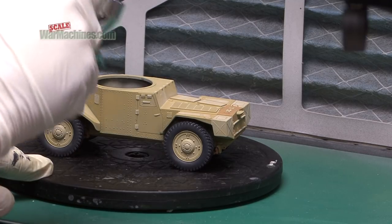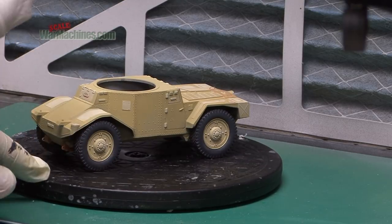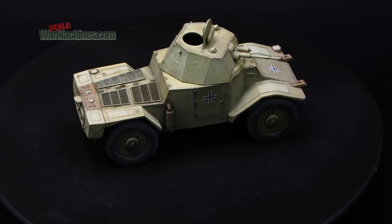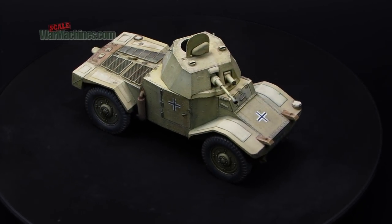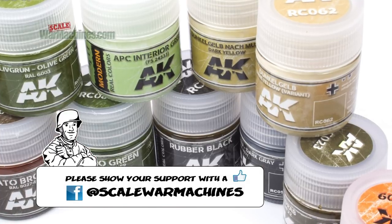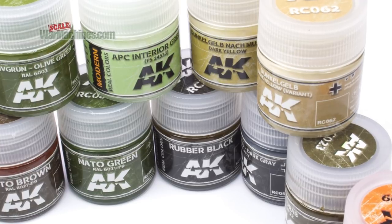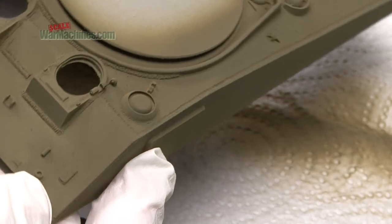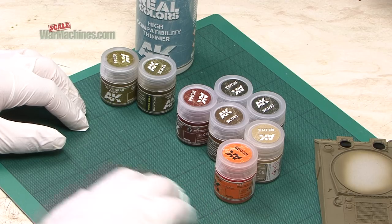If you want to see more of this model build, we're planning to do a full build series soon. All in all, an excellent range of paints — they've performed really well on the test piece, they're compatible with other thinners, resistant and strong to both decal products and wear over time. They're really fine, very high quality, and give an excellent finish. Thanks for watching and bye.